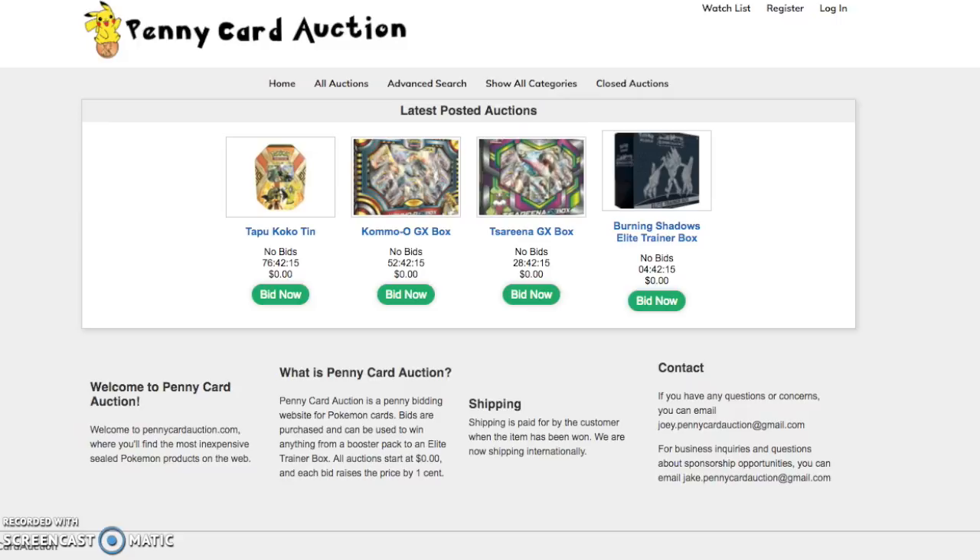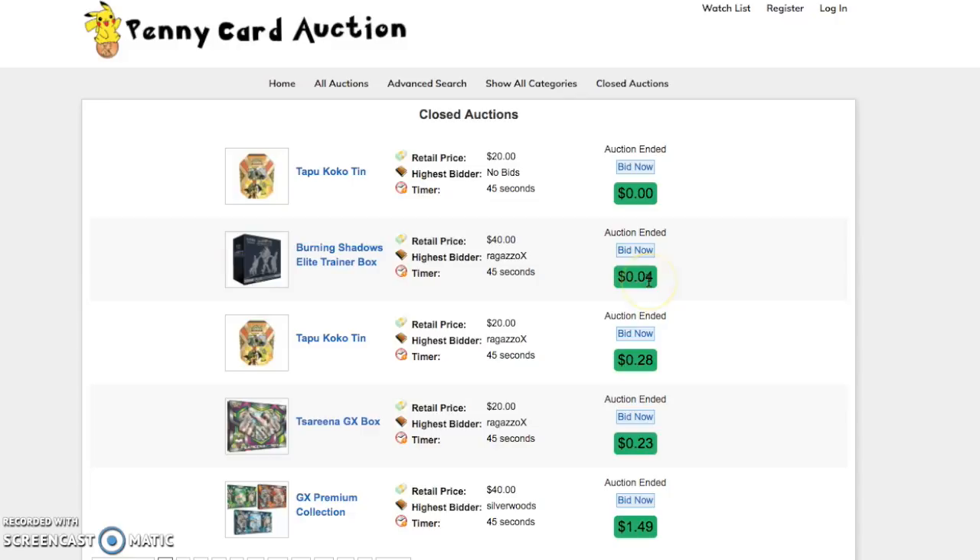Hey guys, before we get started I want to give a thank you to our sponsor Penny Card Auctions who made this video possible. You can click their website — there's a link in the description — and place bids on available products. Each bid only goes up in increments of pennies. Some closed auctions show items like an Elite Trainer Box sold for four cents, so go check them out.